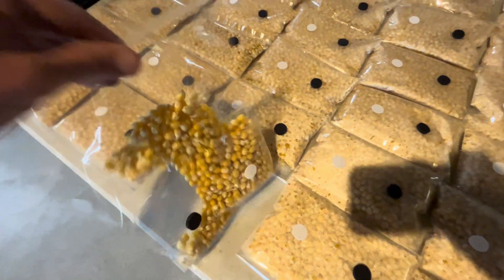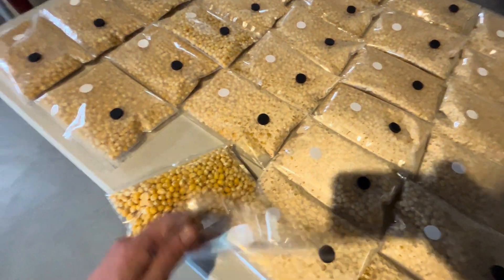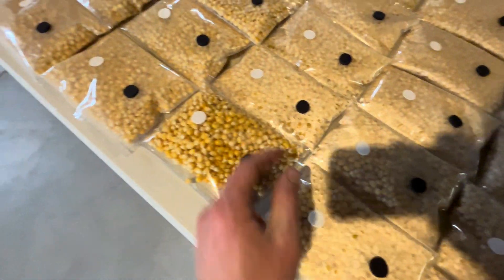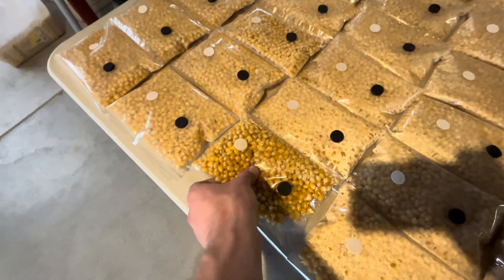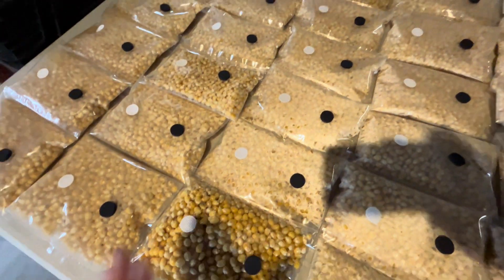It's popcorn, which is especially great for that. Once it gets to 30% colonization, you just squeeze it and it pops. Other grains like rice and rye, you've got to really get in there and massage.